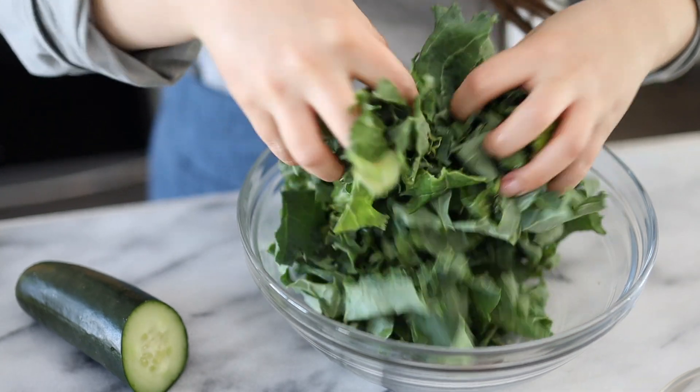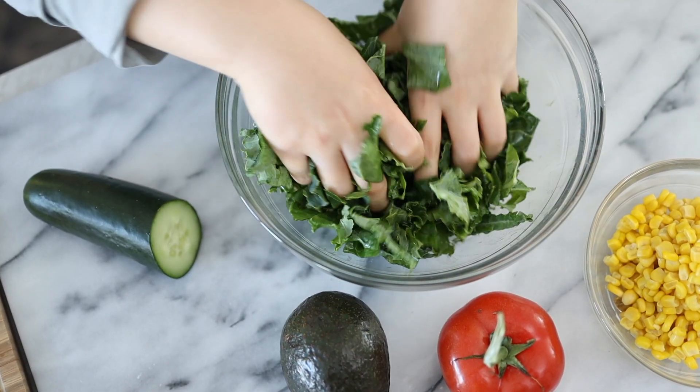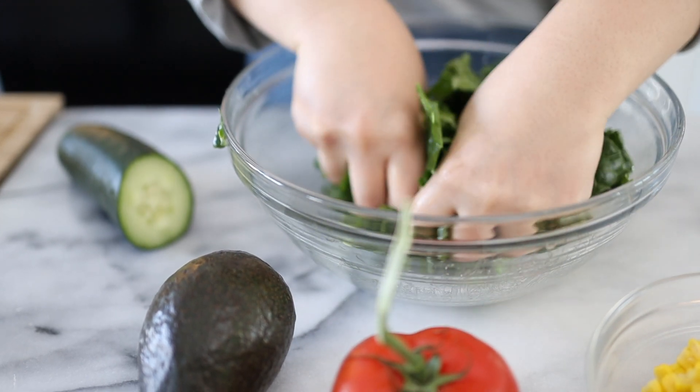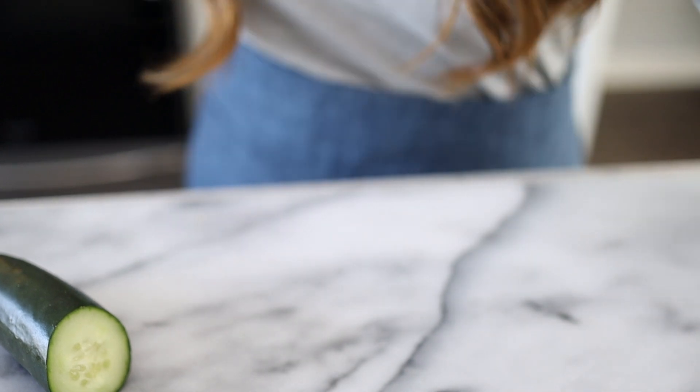Kale can be a little rough, so massaging the dressing in makes it a little less stiff and ensures it has all the seasoning throughout. Let's set that aside and work on our shrimp.